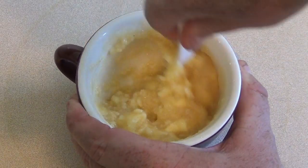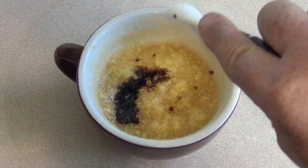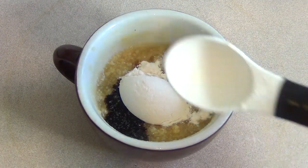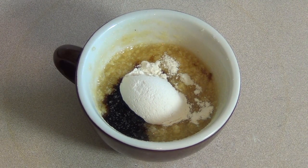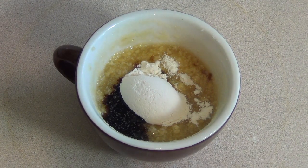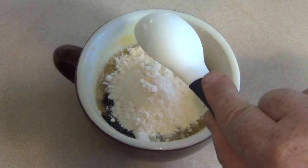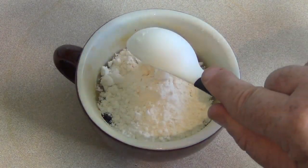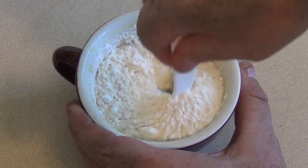Then add a quarter of a teaspoon of coffee essence. Now add four tablespoons of self-raising flour. If you don't have self-raising flour, just add four tablespoons of plain flour and add one-eighth of a teaspoon of baking powder and just a pinch of salt. Just stir this in.